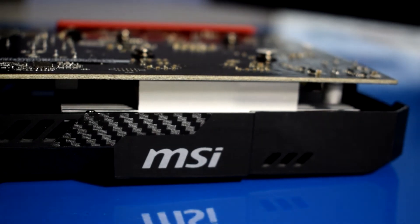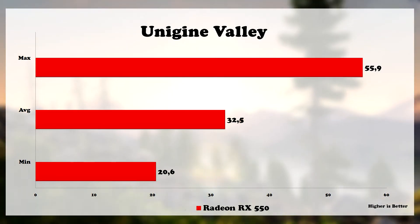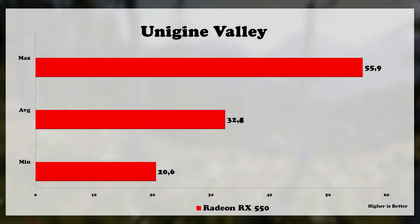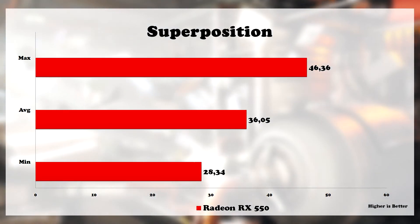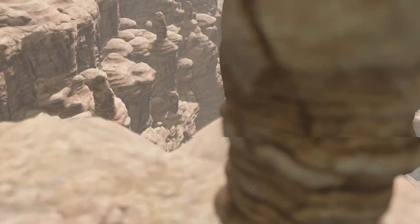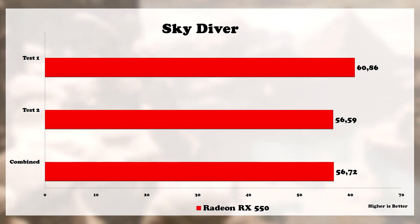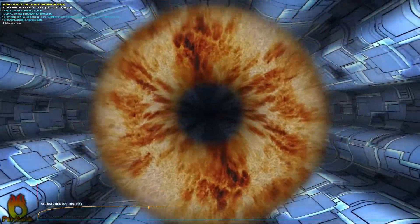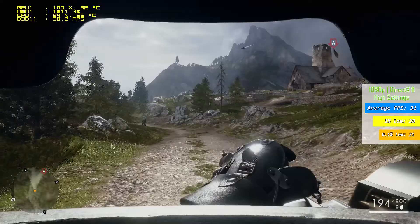Let's move on with some benchmarks and start from Unigine Valley first. High settings 1080p and we got 32.5 frames on average with a minimum of 20.6 frames. Next at Superposition we got an average of 36 frames with a minimum of 28. At Skydiver using the 1080p preset it did really good on all 3 tests. A quick temperature burn test showed that the card managed to keep under 55 degrees Celsius on full load and be very quiet at the same time.